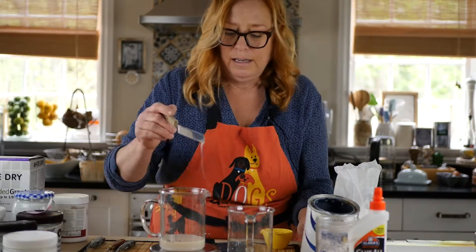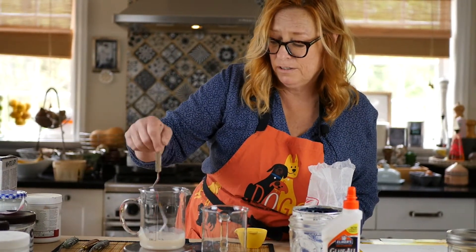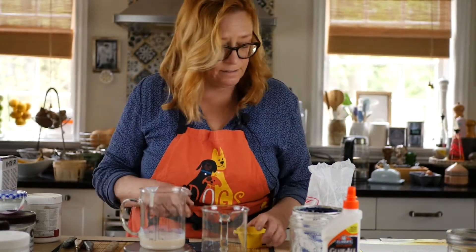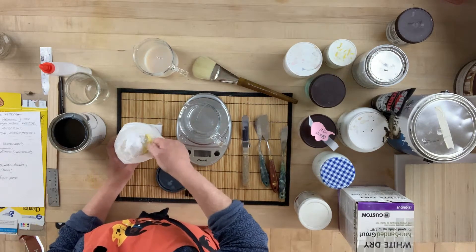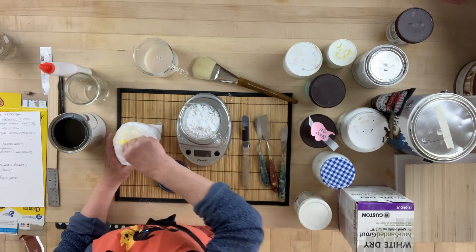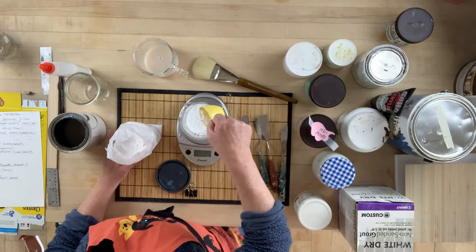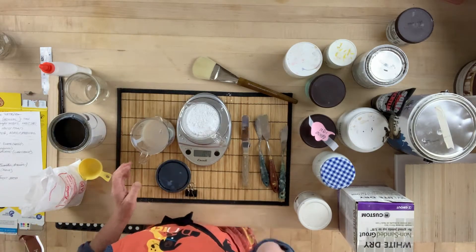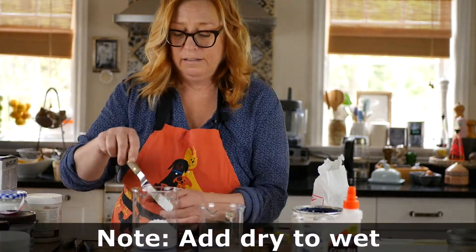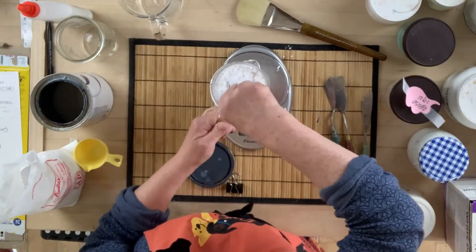We got about 100 grams in there and it's already the consistency of yogurt — not terribly thin and not terribly thick. I always weigh them separately because you can't take it back out. That was 106 grams, so I'm going to do 106 grams of marble dust — that's why I measure by weight, not volume. In art school I learned you have to add the dry to the wet, so if it comes out right it's going to be 212 grams. You want to stir this right away.